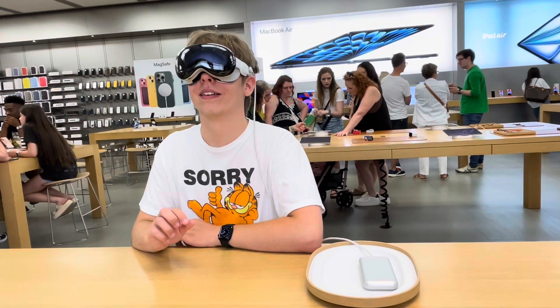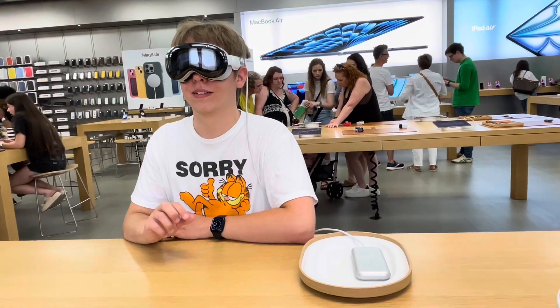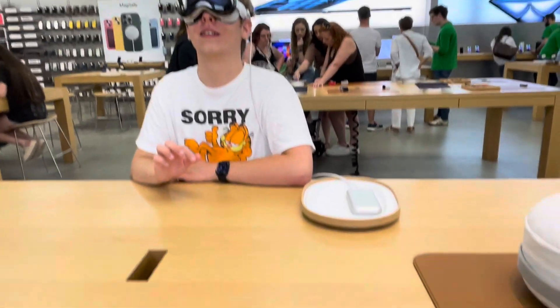Before you do anything, it's going to be — think of it as like a panorama video, like you're kind of looking into a window. Make sure you're looking around — up, down, left, right. Take the whole thing in. Alright, go ahead and select it. Wow, and enjoy.